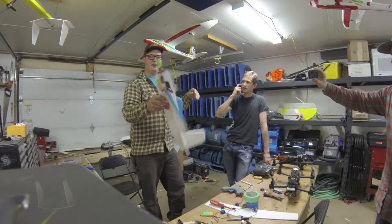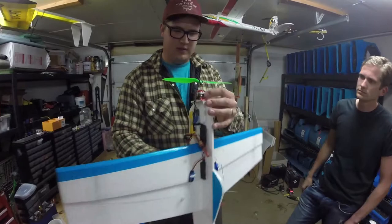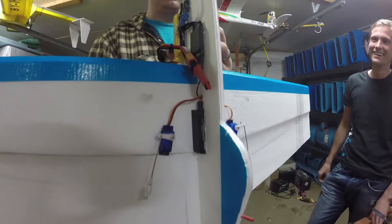For the power system, I have just a 1000 milliamp three-cell battery, an 18-amp Hobby King ESC, and this motor is a 1534kV — just a little park motor from Hobby King as well. The prop is a 9x4.7.